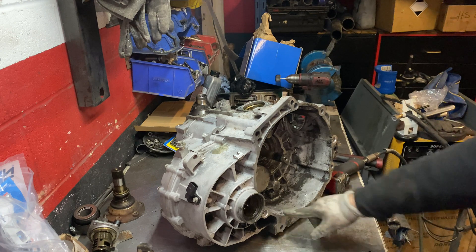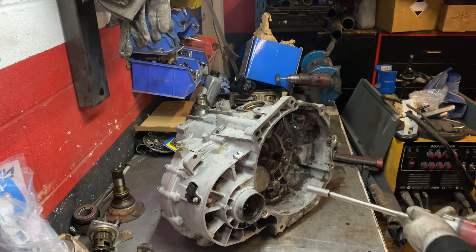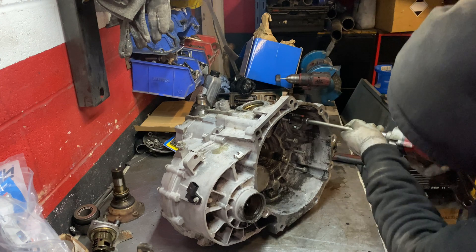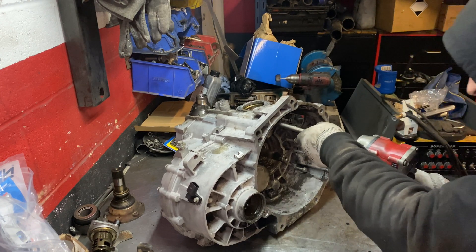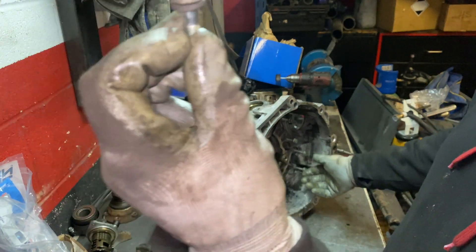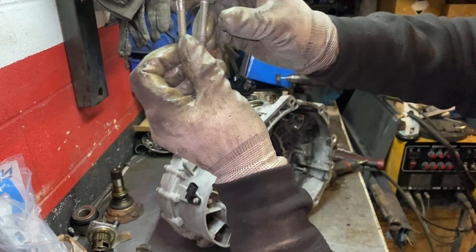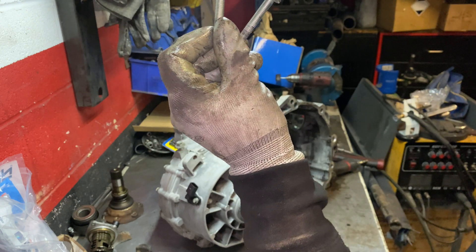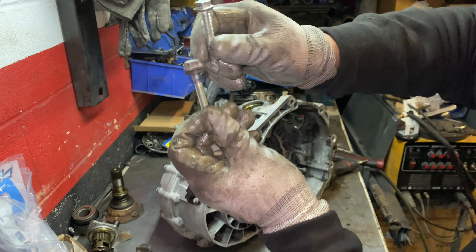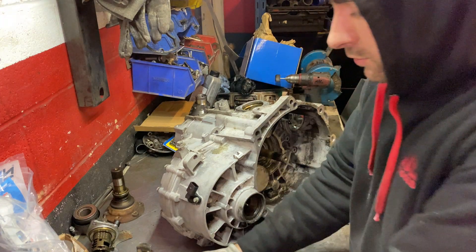Now I'm going to take all the bolts out of the bell housing, put them to the side, and turn the gearbox around. The bolts from the outside have a washer - if you look at the bolts from the bell housing, you can see the head doesn't have a washer. So the ones with the washer are from outside the bell housing, the ones without the washer are from inside. Don't mix these up.